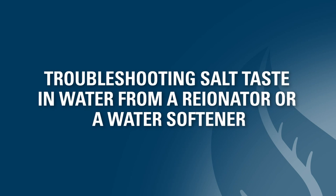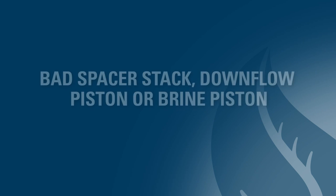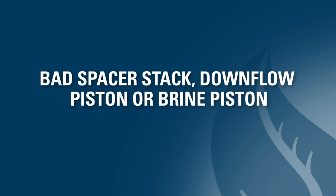In this video, we help you troubleshoot the most common causes of salt taste in water. The first potential cause of a salty taste in the water may be a bad spacer stack assembly, a bad down-flow piston, or a faulty brine piston that is allowing brine water to leak into the mineral tank.